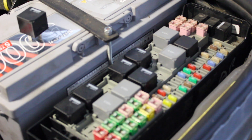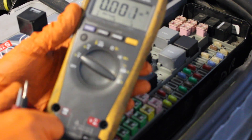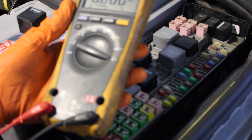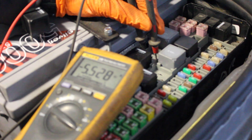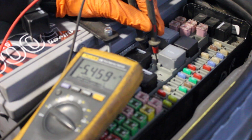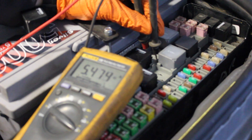To test the current draw, we're going to put our meter into amperage setting DC and make sure our leads are in the correct places. We're going to put our two leads across the same two terminals to energize the pump. We're getting negative five and a half amps — changing them around, we're getting a proper five and a half amps.